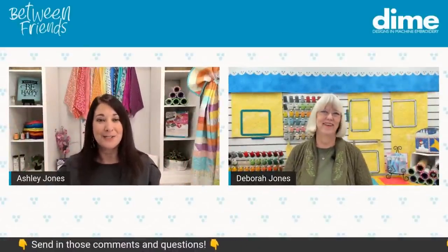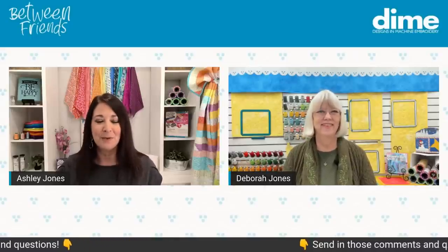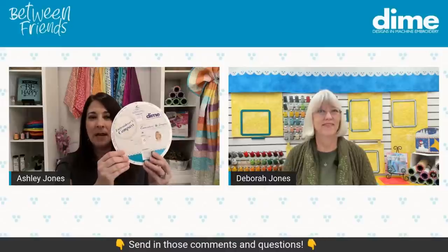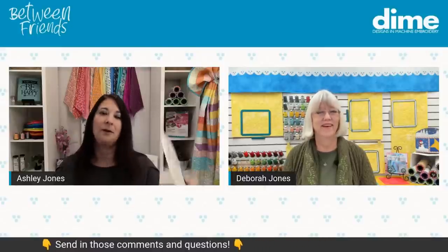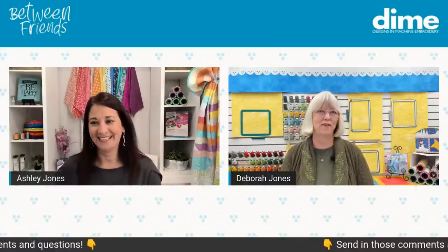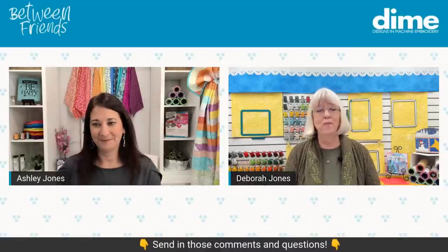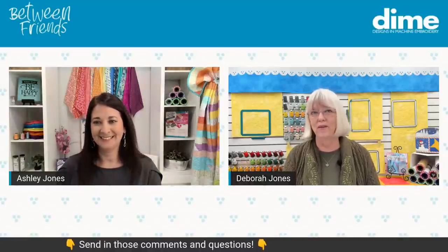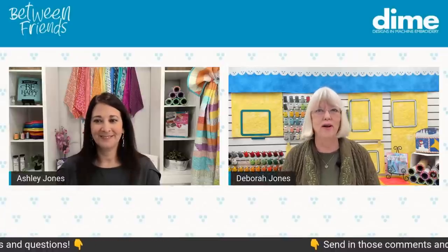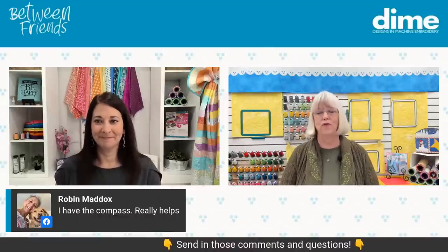Since we've got Deborah here today, I'd love for her to join and tell us all about the Embroiderer's Compass. Deborah, welcome — it's so good to see you. I always love to visit with you and learn from you. I'd love if you'd share your reasoning for inventing the Embroiderer's Compass.